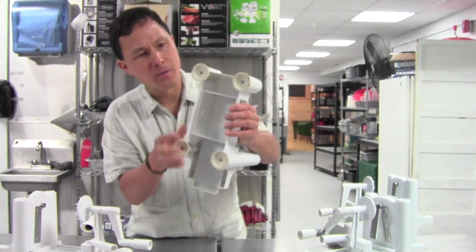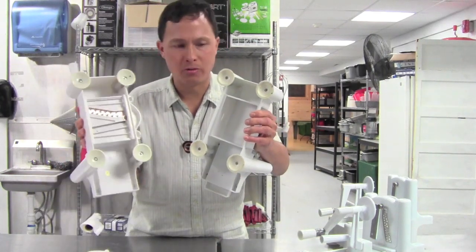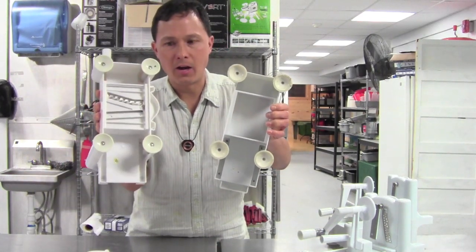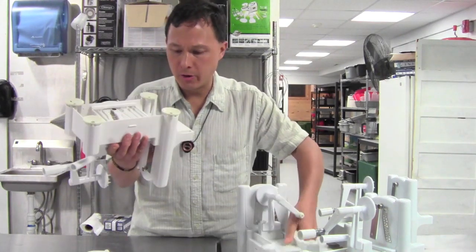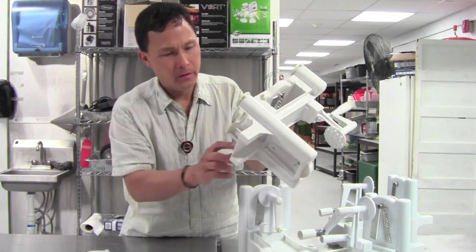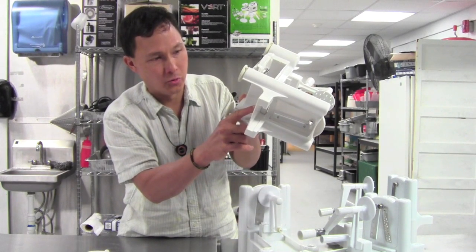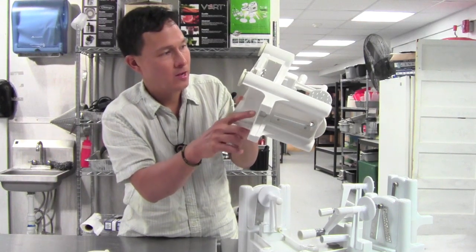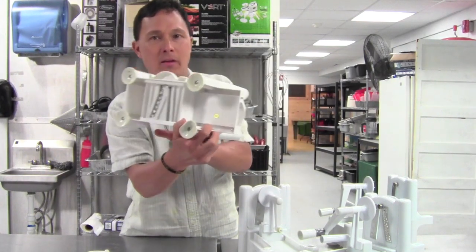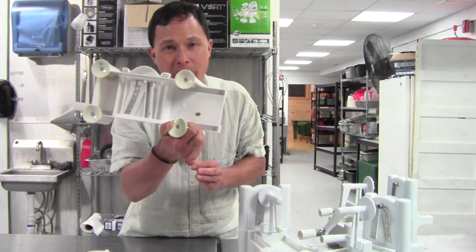The rubber feet on the imitation unit are not as grippy — they definitely look higher quality on the real unit. Finally, on the real unit's bottom, you'll see embossed registration numbers: HK reg number, AU reg number, UK reg number, JP reg number, DE reg number, and IT reg number. That's definitely another way you'll know you got the real machine and not the knockoff.